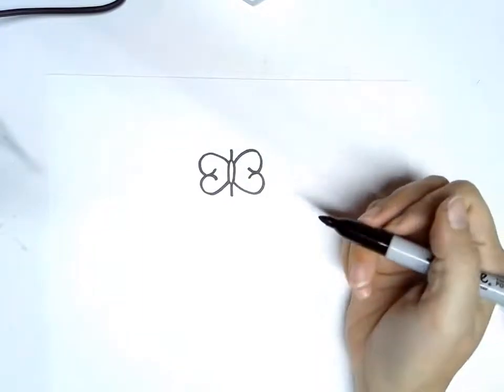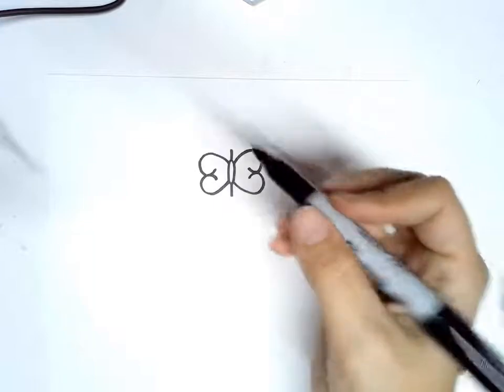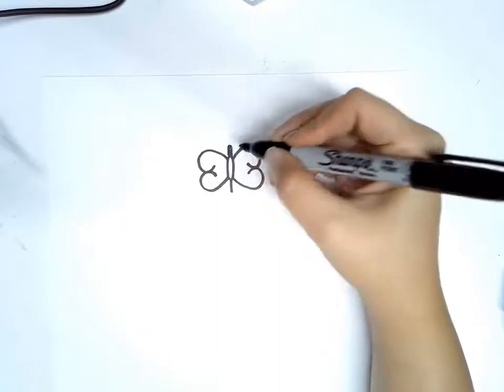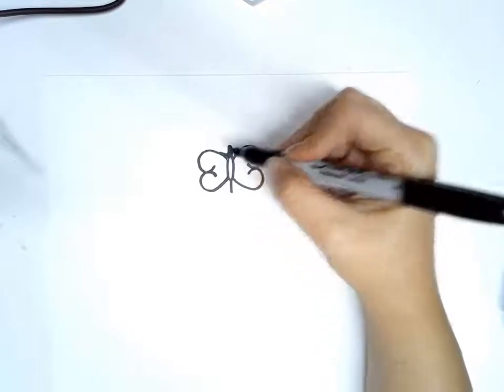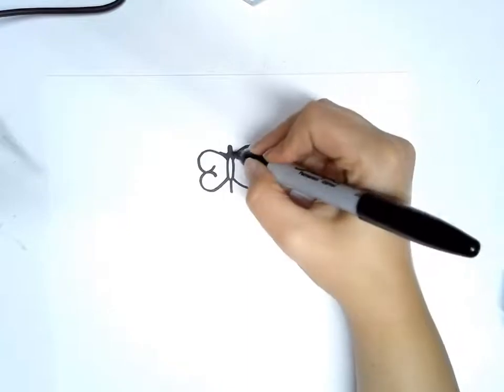That's the basic symbol, but we are going to thicken it up a little because there are some little spots that need to be changed. We're going to make this line a little thicker, and then right here, instead of having that harsh corner, it's going to actually kind of fill in like that. We're going to do the same thing on this side and fill that in there.